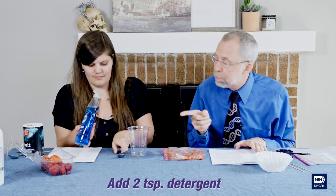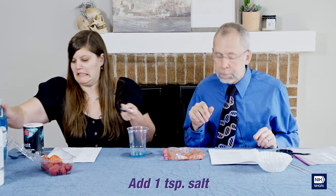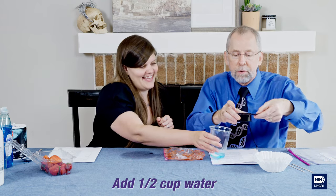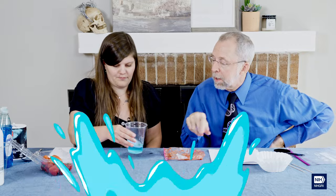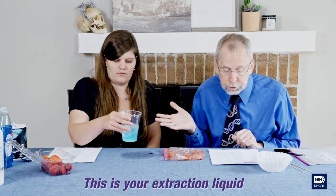Add two teaspoons of the detergent and one teaspoon of salt — use a different teaspoon. Then pour in the half cup of water. Just shake it up a little. What you really want to make sure is that the salt gets into solution and the detergent gets evenly dispersed throughout. And that's our extraction liquid.